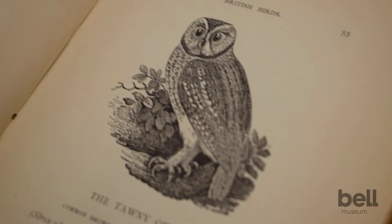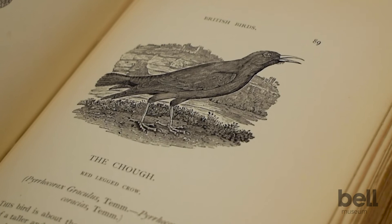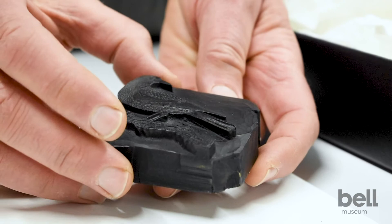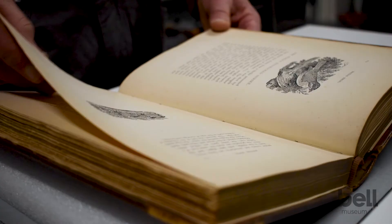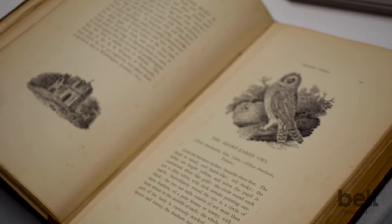This is an example of one of his books — some of the most affordable books on natural history that people could purchase. The reason is that these blocks were carved the same height as the type that would be printed, so they could be printed along with the type in the book, rather than printed separately in some other technique and then having to be added to the book. This actually made the illustrations much cheaper to produce, rather than just producing very expensive books for the wealthy.